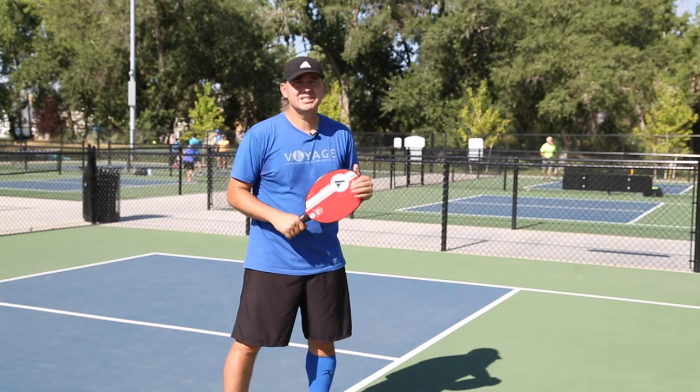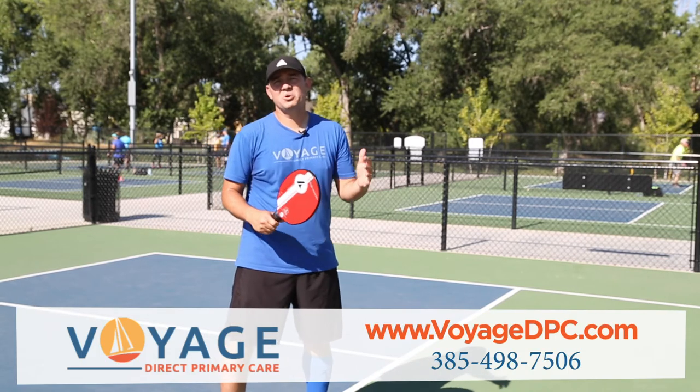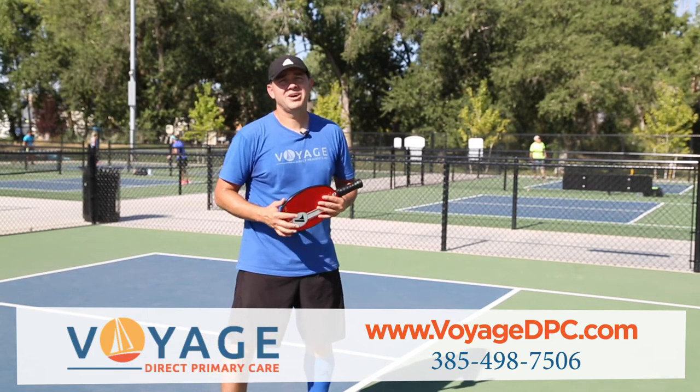If not, come check us out at Voyage Direct Primary Care — we're super happy to help you. I have an undergrad in sports medicine and I'm a board-certified family doc as well. Happy to help you out. VoyageDPC.com, Dr. John.